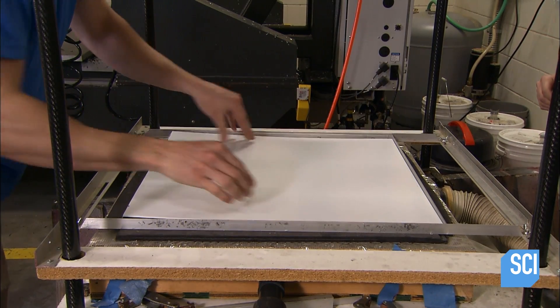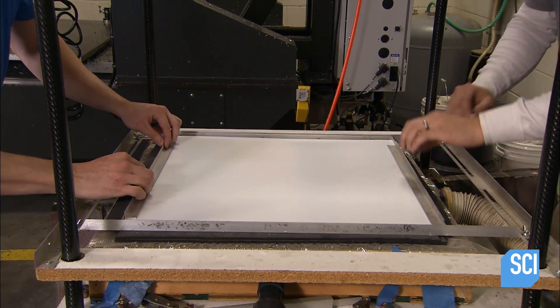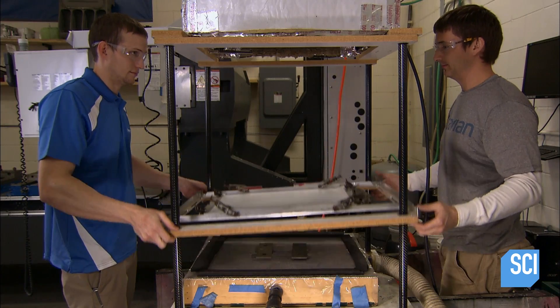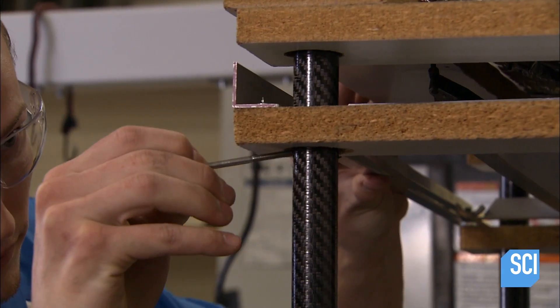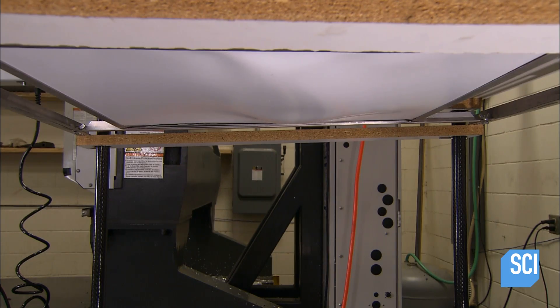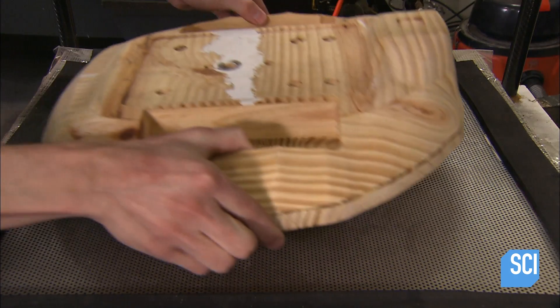He links the payload mount to a servo motor which is guided by the autopilot. The drone's body is protected by a cover. Workers mount a sheet of plastic on a vacuum former machine, start up the machine's heating element, and position the plastic just beneath it. This gradually heats the plastic to a malleable state.